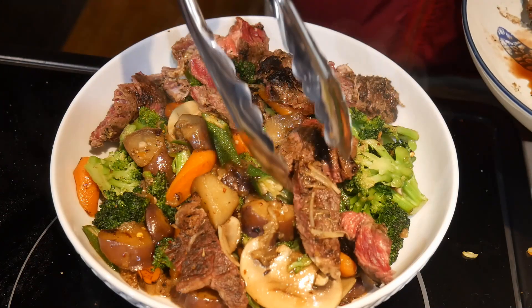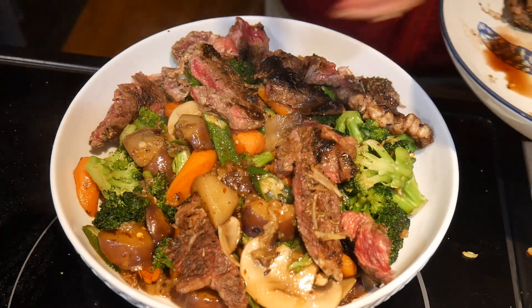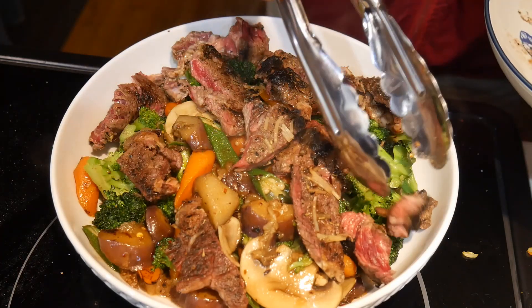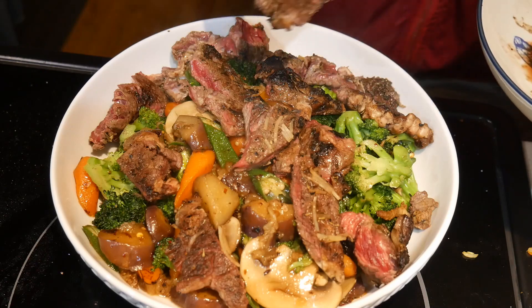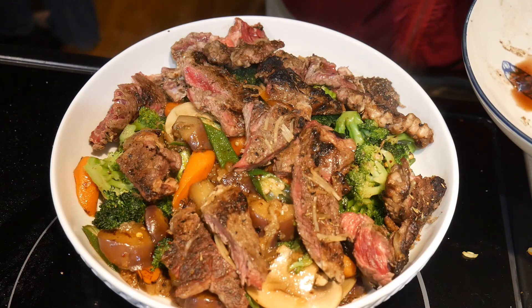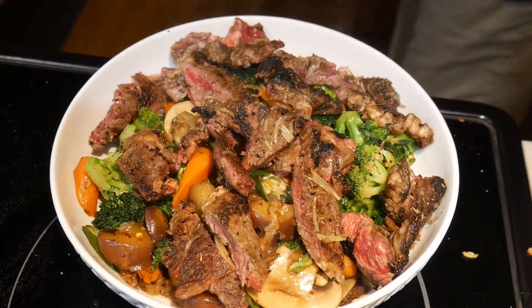Last night we had a great dinner because my son and I cooked together something that I really enjoyed. My son loves steaks, so he cooked some ribeye steaks. And I cooked a broccoli vegetable medley. At the end, we combined the two of them together. This created a dish that had something for everybody.